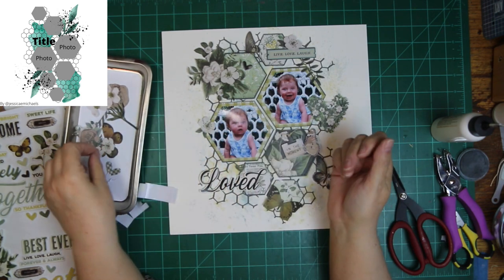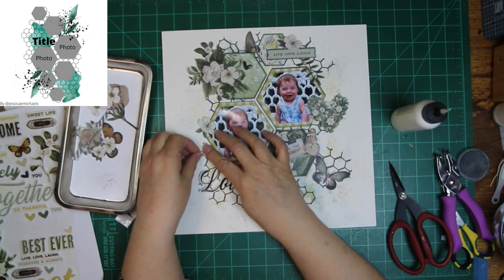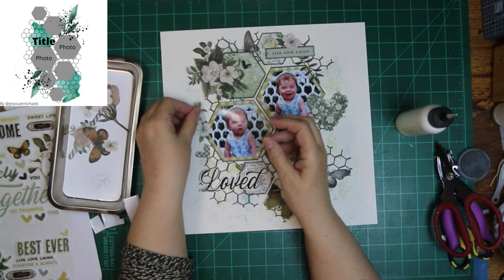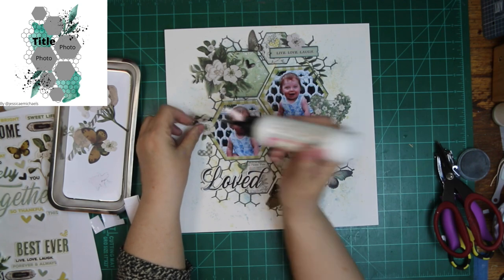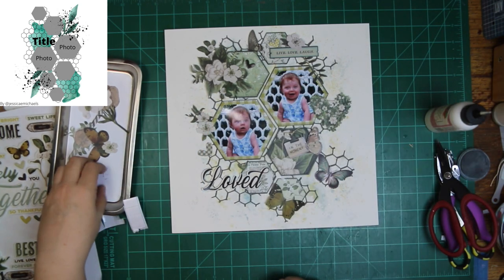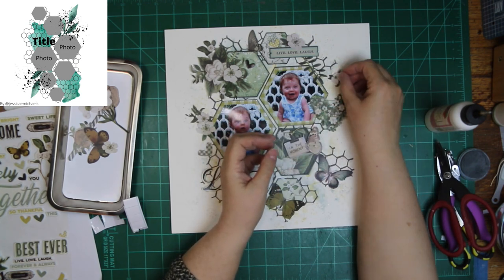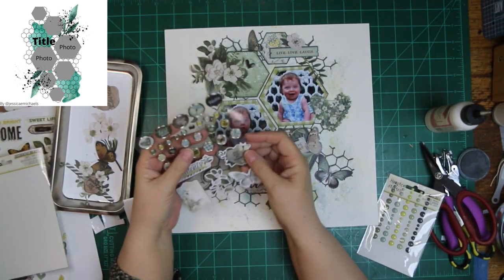I am still putting foam tape on everything. While I'm doing that and putting the flowers down — flowers and butterflies — I want to point out that down there below you will find links for everybody else that are doing the hop today. These are done on a daily basis, so you will find their links down there below. Just hop right along.